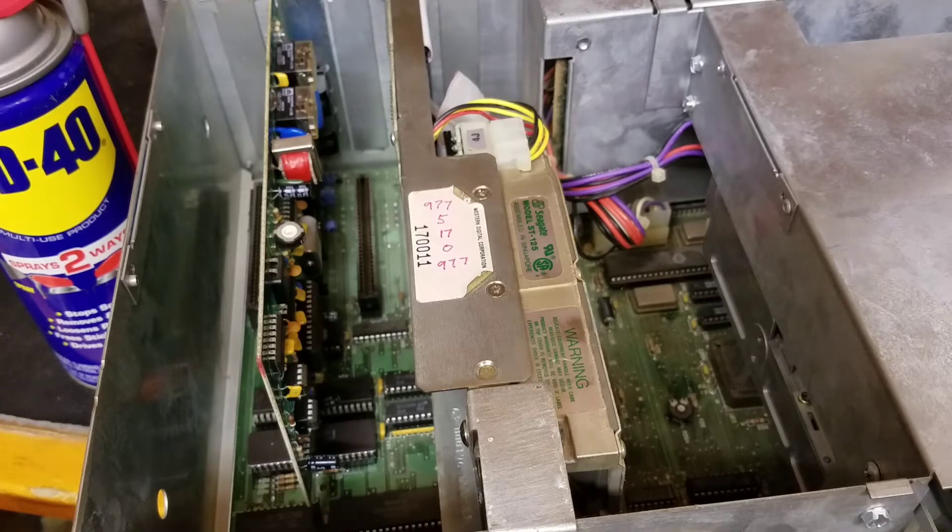The Tandy 1000 SX was definitely the most sold Tandy computer in history. It far outsold any of the earlier TRS-80 models and even the quite popular Tandy 1000 TX.